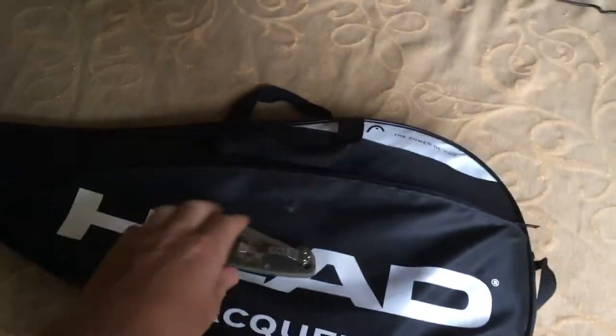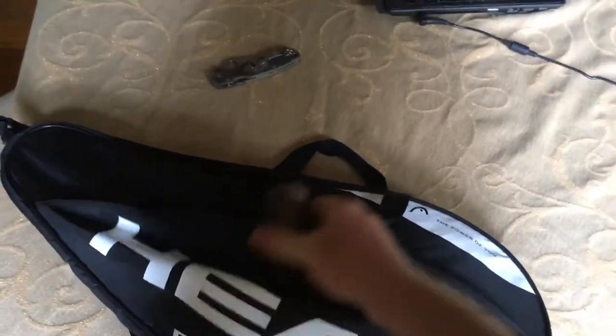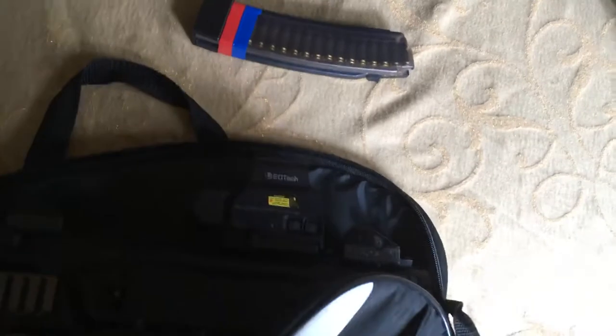It's a very small case. As far as a covert case that you can use for going to the range and not drawing attention to yourself, it is fantastic for the Scorpion. It fits great — even the SBR with a vertical foregrip and an EOTech mounted. Believe it or not, it slides in here perfectly.